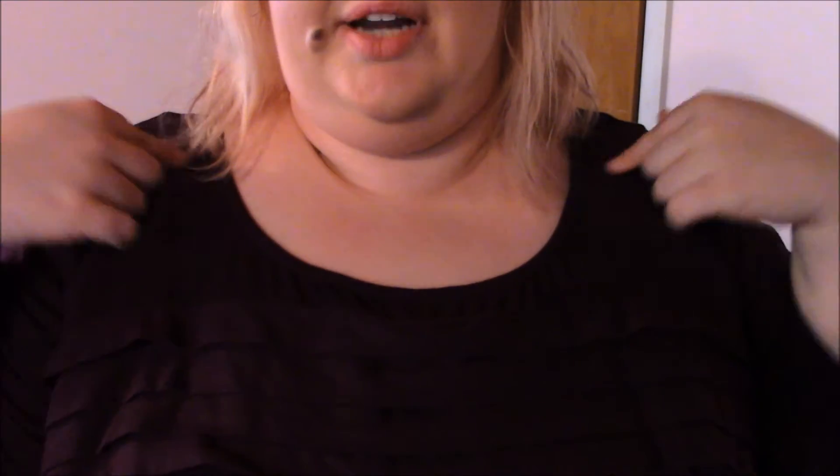And then the next thing that I changed was the neckline. So if you remember from the photo I just showed you, it kind of had like a boat neck neckline. I changed it to a scoop neck.